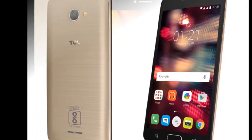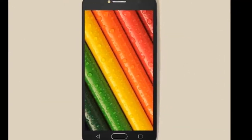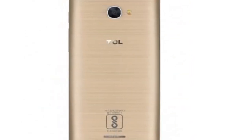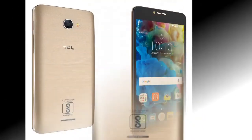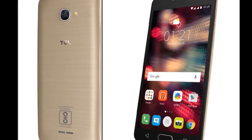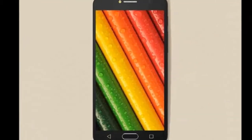TCL 562 review. The TCL 562 is completely identical to the TCL 560, if we are to keep specifications and features aside, the only difference being the camera flash now placed next to the camera.